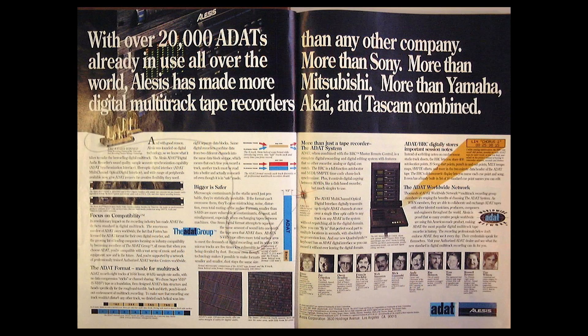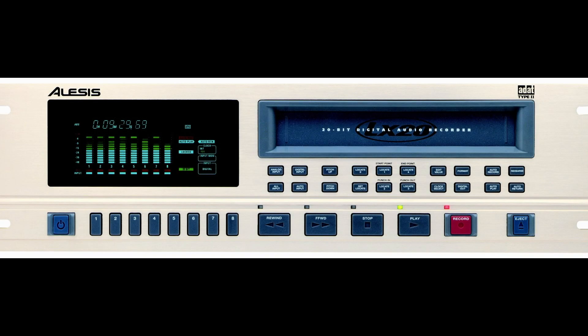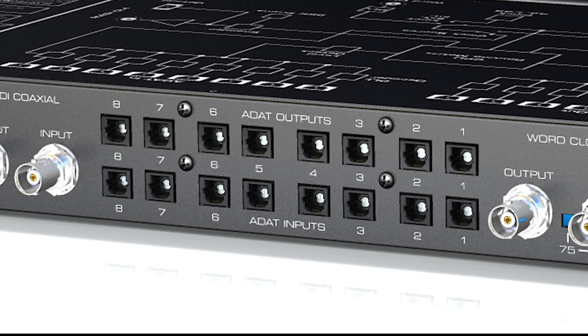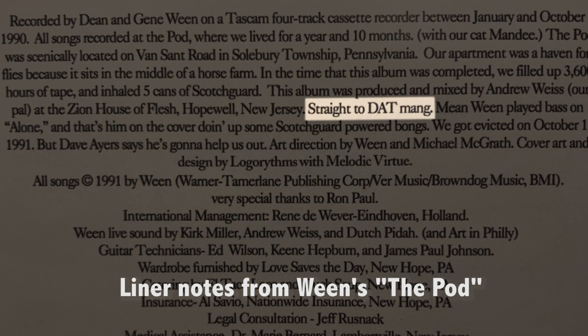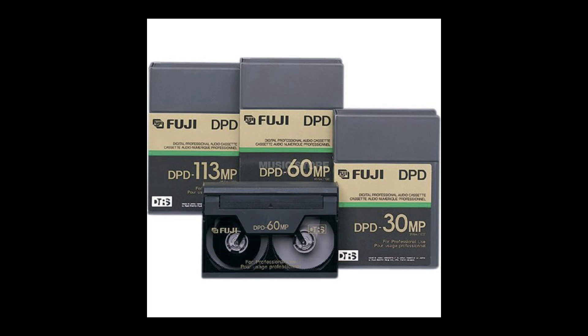In the early 90s there were a few digital tape formats introduced onto the recording market that helped spawn the project studio revolution, because these machines were able to record audio at CD quality or better. The Alesis ADAT can record 8 tracks onto Super VHS tapes. ADAT would later become a way to transfer 8 digital audio tracks through a fiber optic cable, and these are currently being used on audio interfaces. Sony's DAT used their own proprietary tapes that failed as an album release format but became favored as a mastering medium for recording artists. We also have Tascam's DTRS format, which records 8 tracks onto Hi8 cassettes.